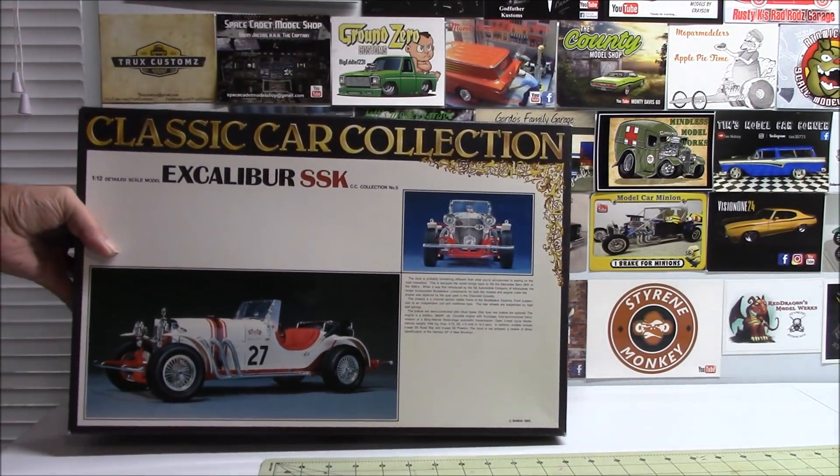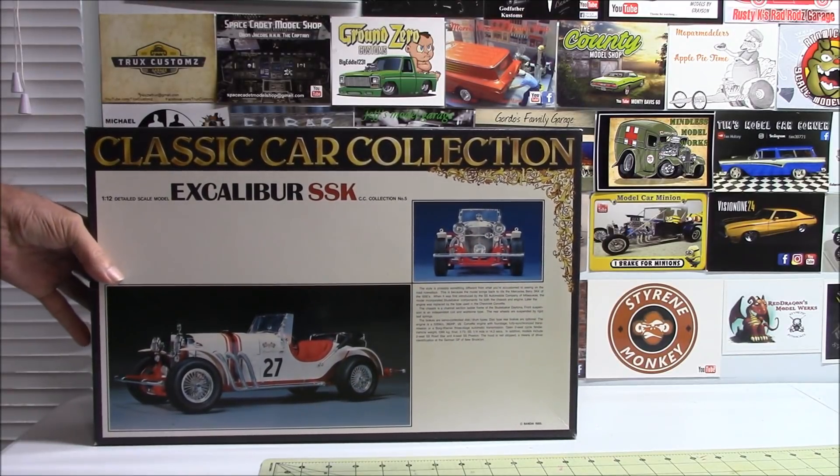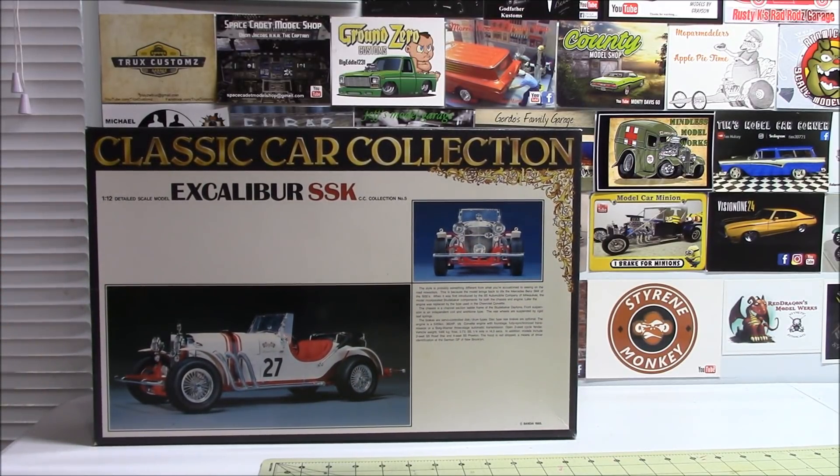This is the first of the old Bandai kits that I got a hold of. It's 1/12th scale — the Excalibur SSK. Bandai did a classic car collection, as you can see there. This is one I'm really excited to build — I think this is probably going to be my next build after the Jaguar. It looks really, really good. It was opened but all the parts are still sealed in the bags.